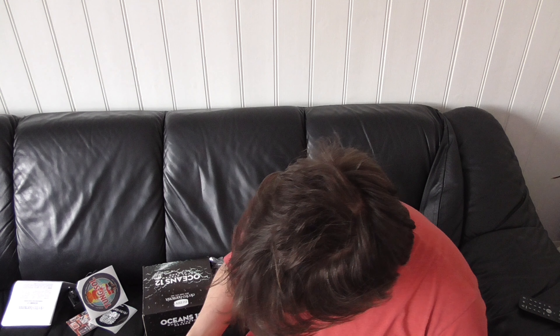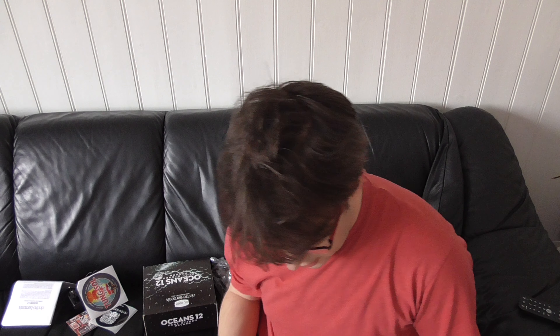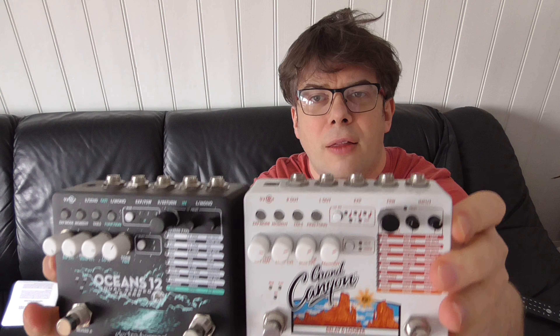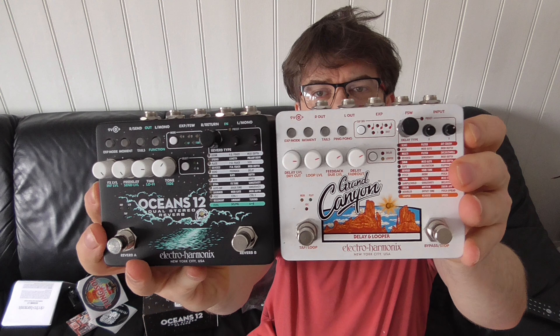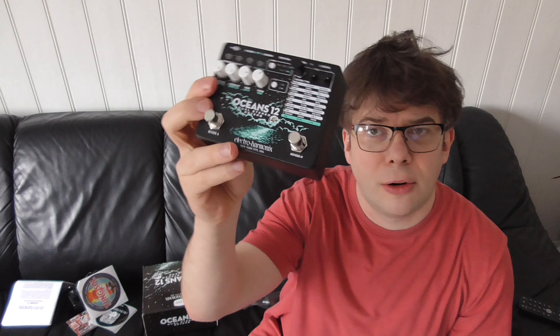If we put these pedals together, both pedals do have feet on the back — you probably can't see it on the black one, but hey. They're basically the same size and it's going to be fun to test these guys together — this being the delay and this being the reverb. Together they're going to be awesome. I've read many reviews telling me that, and that's why I bought it, because I already got this one.